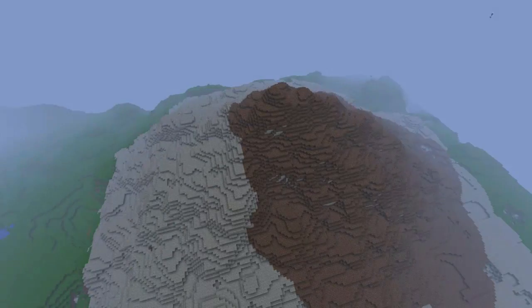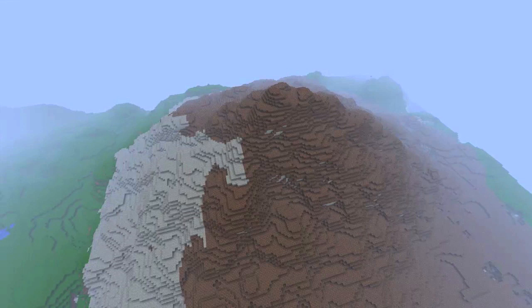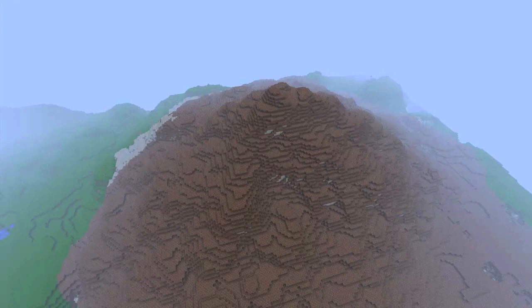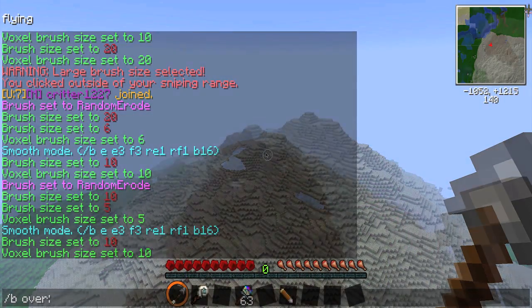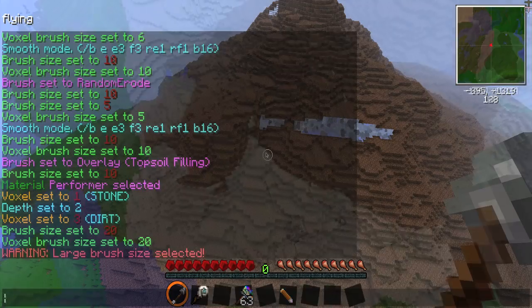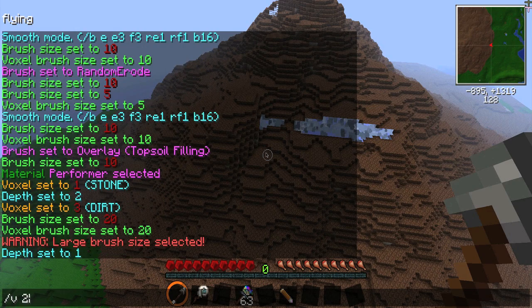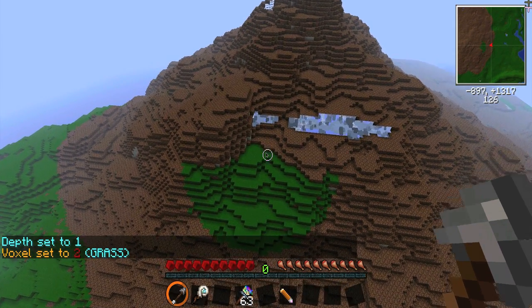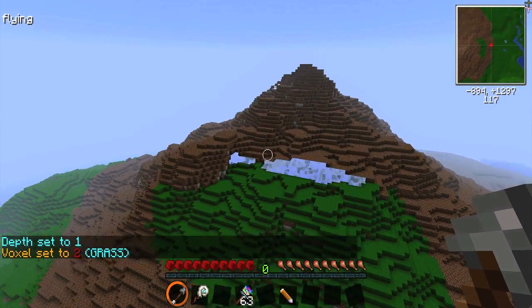Now that you're done with the mountain's shape, you'll need to cover it with grass and foliage. Covering surfaces of land with different materials is made easy with the Overlay brush. This brush will paint the surface of the terrain to whatever block you have selected — in this case I'm using grass. To activate the Overlay brush, type /b over. This brush will overlay the selected materials to a three block depth. You can change this by typing /b over d and then the depth. Note that the Overlay brush will only paint surfaces below it, but not above it. This is very helpful when making sandy edges for beaches.